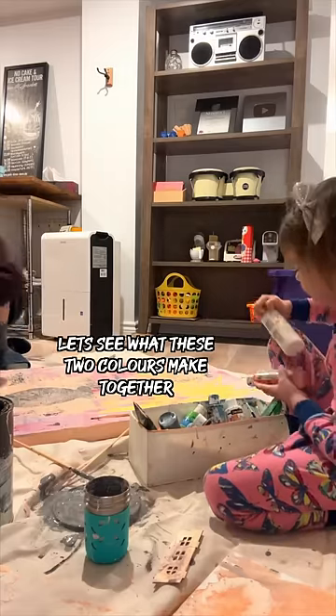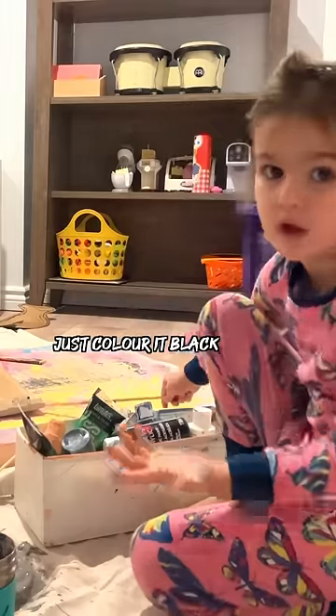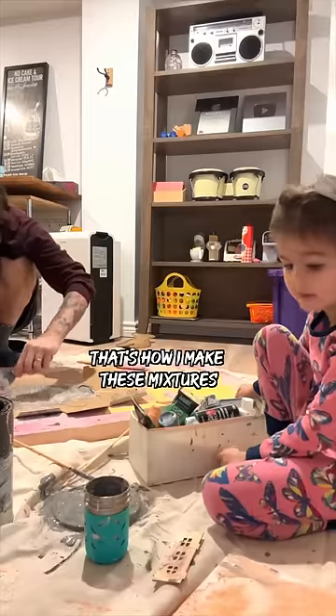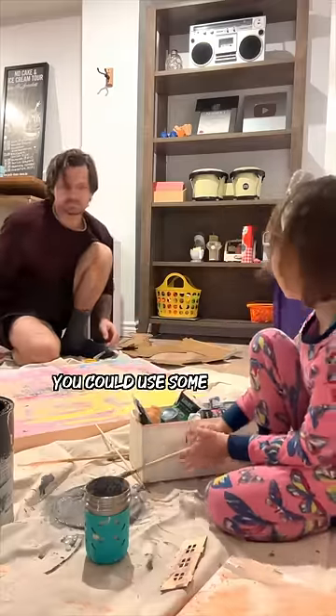Let's see what these two colors make together — like a lighter color, just color it black or pink, that's why I made these mixtures. Yeah, the mixture is ready, you could use some.